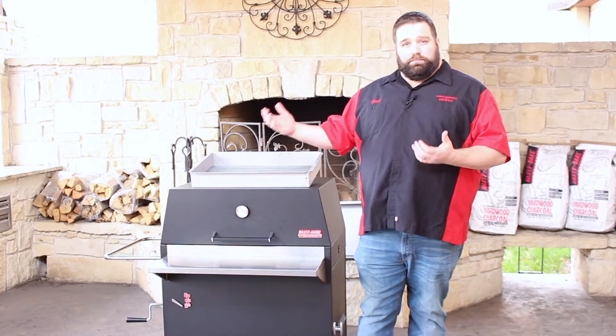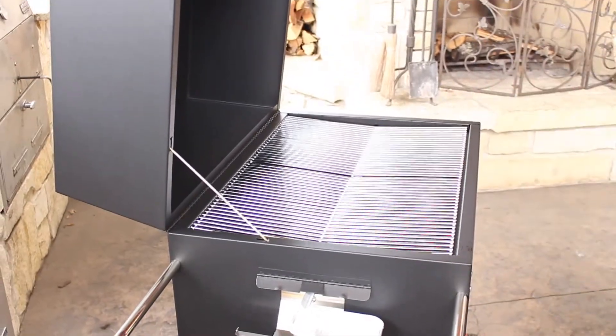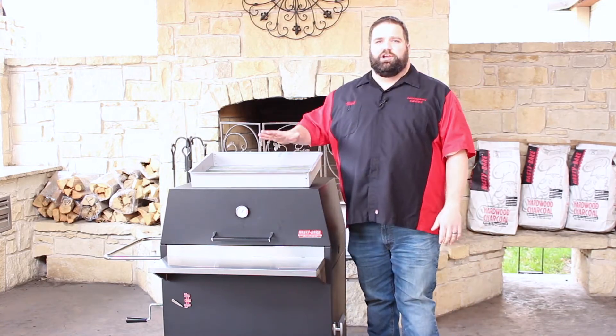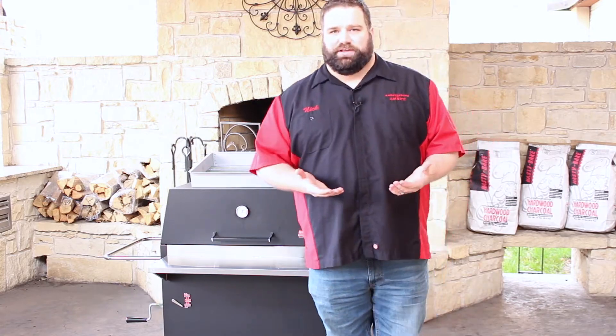In preparation for a sear, you want to leave your lid open for a couple minutes to ingest as much oxygen as possible, and you may even want to crack your vents wide open just to get that grill as hot as you can get. Once that's done, you put your position in the sear and you put your protein on top of the fire and it goes to work doing its thing.